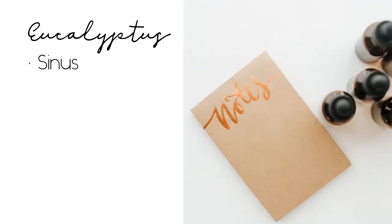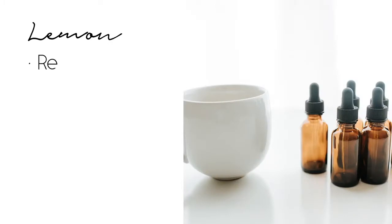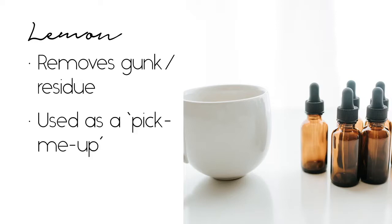I like eucalyptus for clearing the sinuses or using it for colds. It also helps repel bugs, so if you're camping or spending time in nature, you can apply a couple of drops before you go out. For lemon — don't laugh — I like to have it on hand to remove sticky goo and clean stuff up. You never know when you might roll over a piece of gum with your luggage and it leaves residue. It also smells really nice, so it's a great pick-me-up.